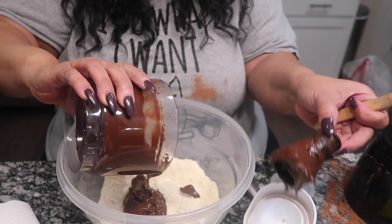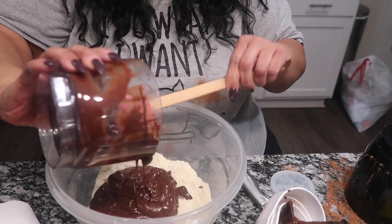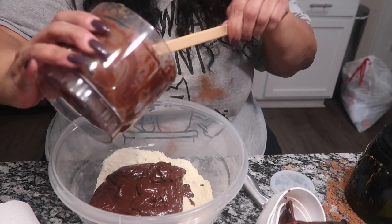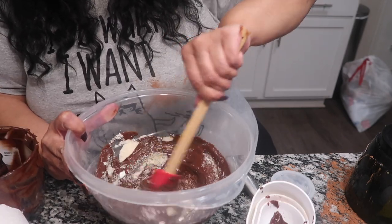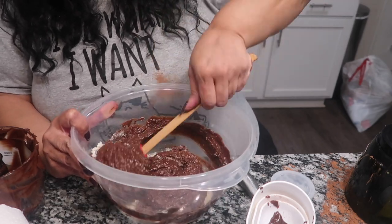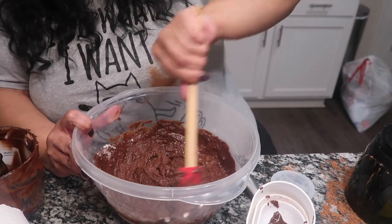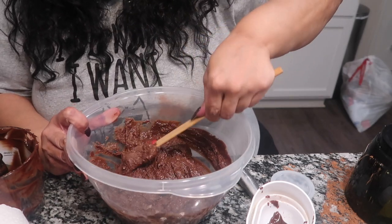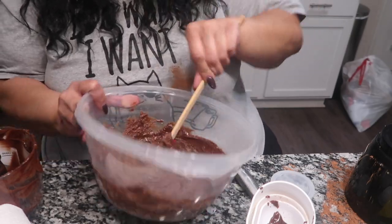Now we're going to add our liquid ingredients and our chocolates — make sure I get all of that. Since there's no egg in it, I'm going to go ahead and taste this sauce. The avocado is supposed to replace the butter — it's got the good fats in it. Just want to make sure you smooth it all out, no white substances in there anywhere, let it all smooth out.